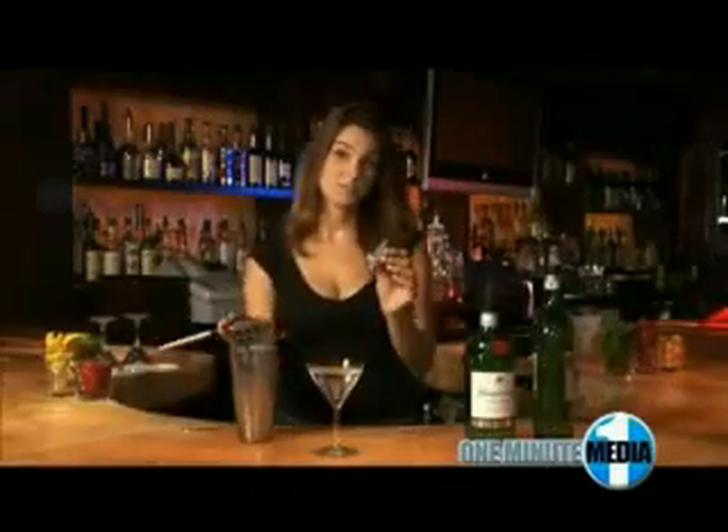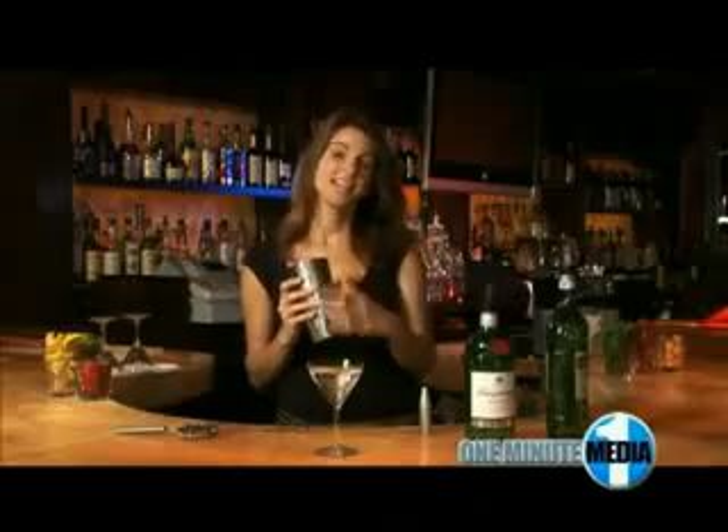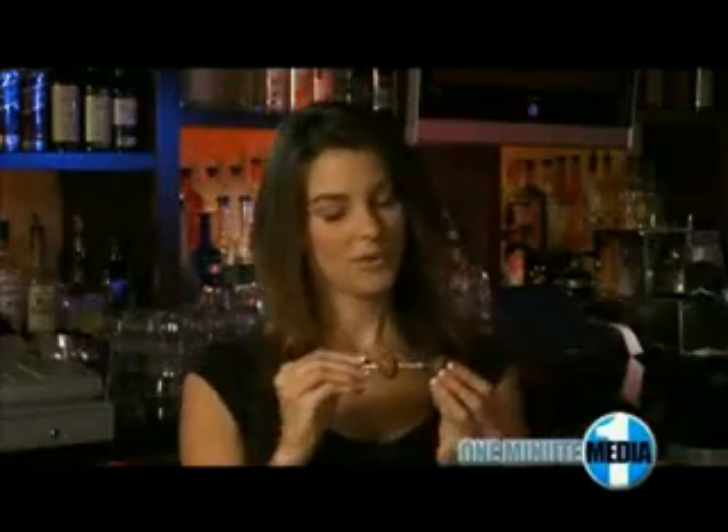If you don't have a vermouth spritzer on hand, here's a little trick: splash a bit of dry vermouth into your cocktail shaker before you add your ice and gin, swirl and pour it out, then add your ice and gin and strain into your cocktail glass. Garnish with an olive or two, and there you have it — the classic gin martini, ready to Tanqueray.